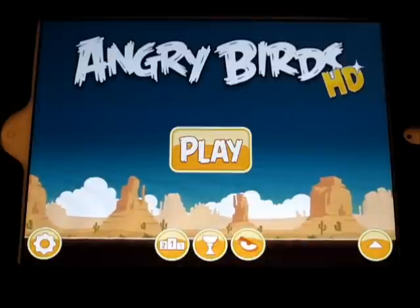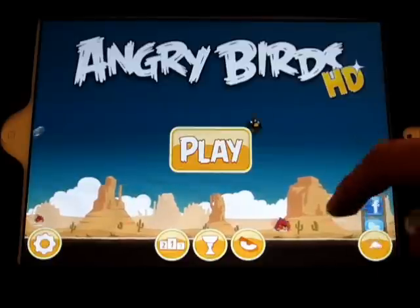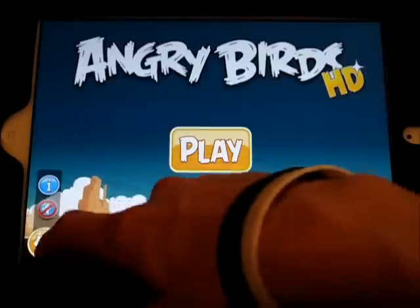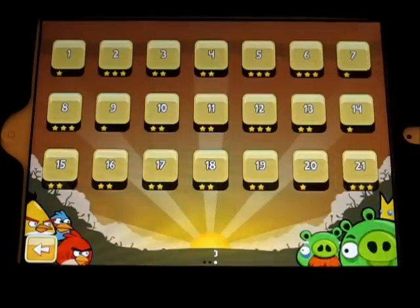You've got the achievements and leaderboards and Game Center stuff down there. You've got your Facebook, Twitter integration, and all of that. And then you've got settings over here. You can turn off the music if you don't want to hear it, and then the info. So I'm just going to go right into play, and I'll show you a little bit of this.